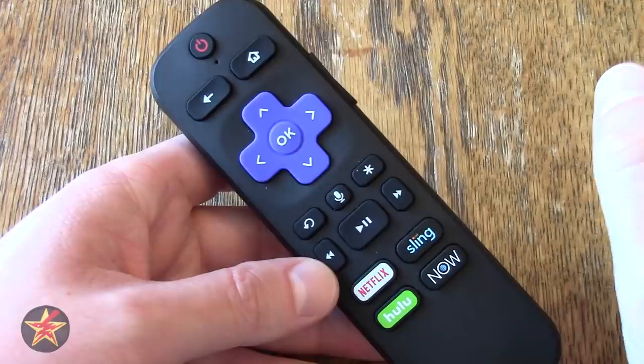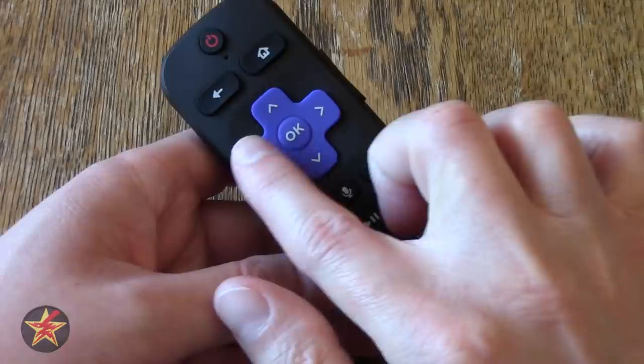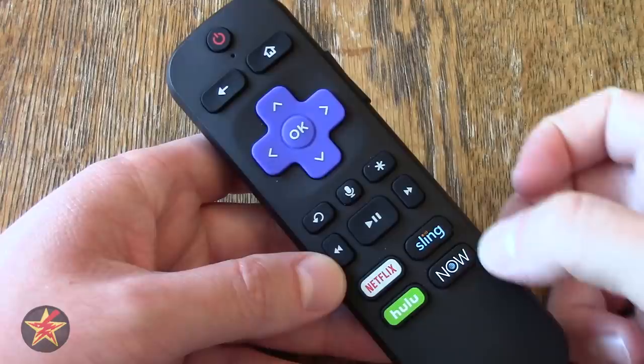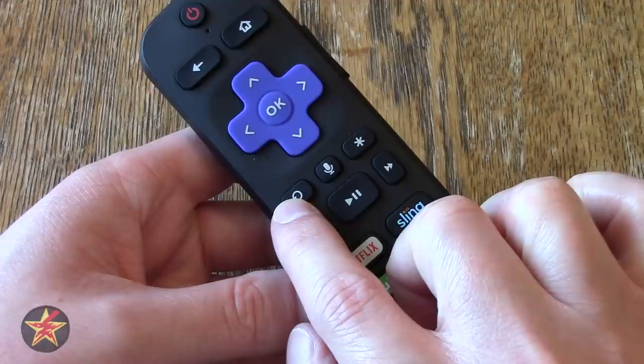There's a little hole — that is a microphone. You can ask your Roku to look for things verbally. You have a back button and home button for navigation, a D-pad with a rubberized ring and an OK button in the center. The front is matte plastic all around — it does not show fingerprints, but if your hands get a little hot and sweaty it will show that.